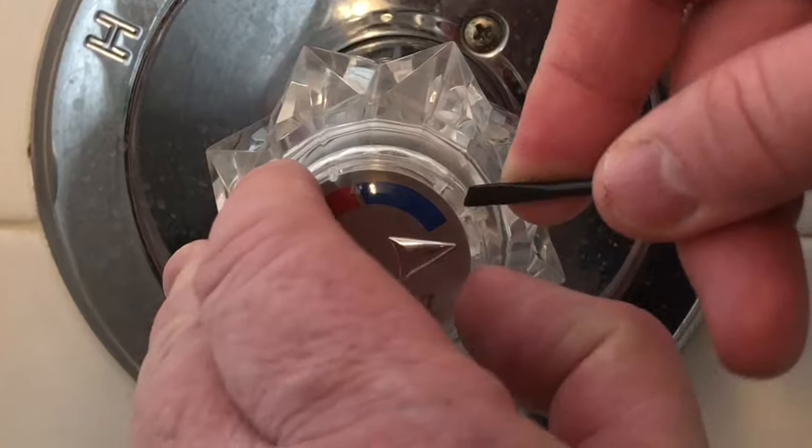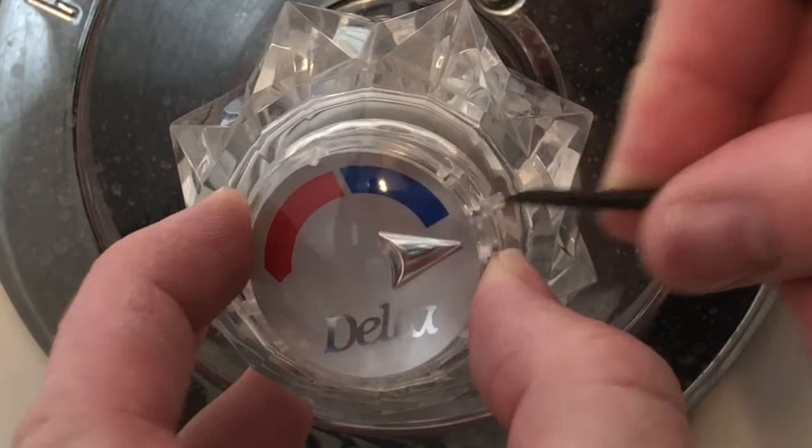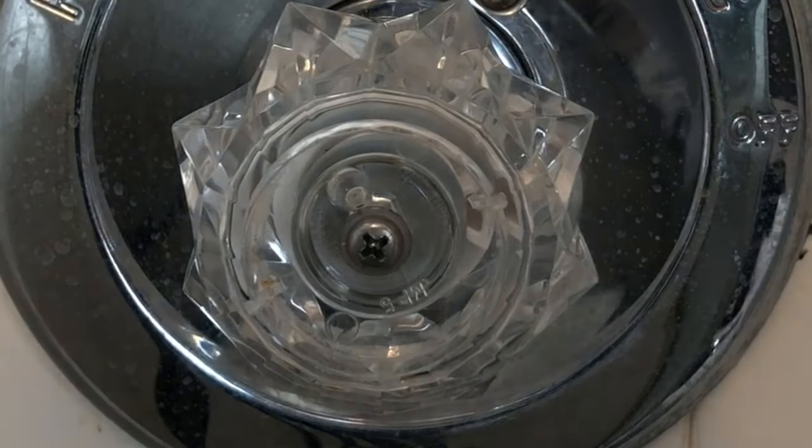The first thing you need to do is take off the cap in front. To do that, you're going to need something flat, like a small flat screwdriver or something similar that will help you pop the front off.